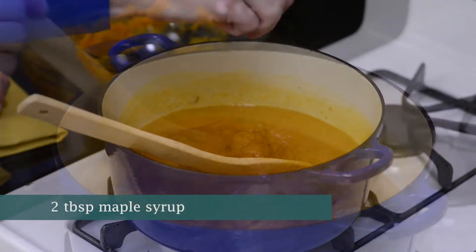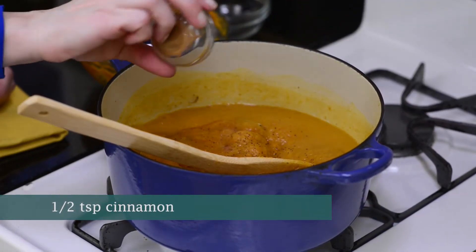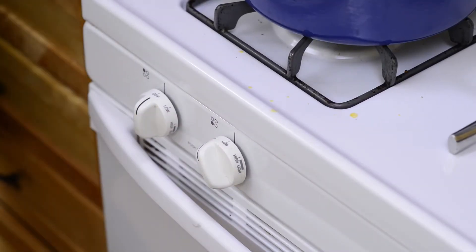Next, mix in some maple syrup, a pinch of pepper, and a bit of cinnamon for extra flavor. Give it a stir, and then lower the heat to cook for about ten minutes more.